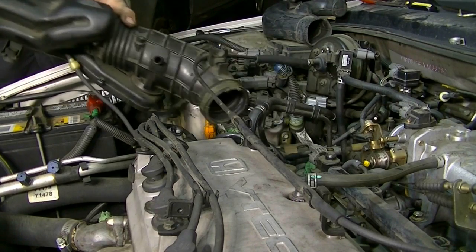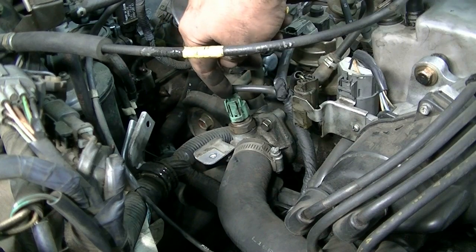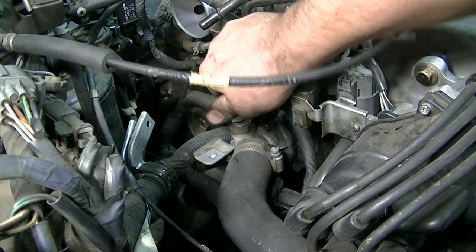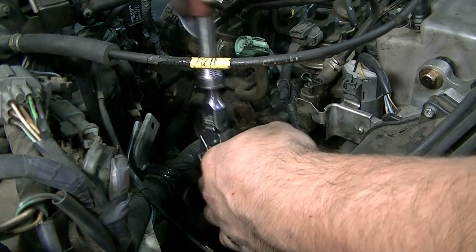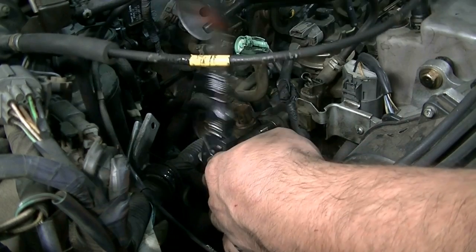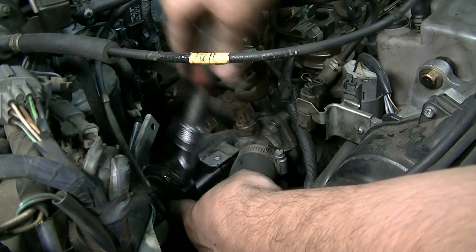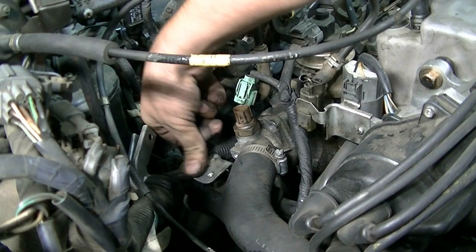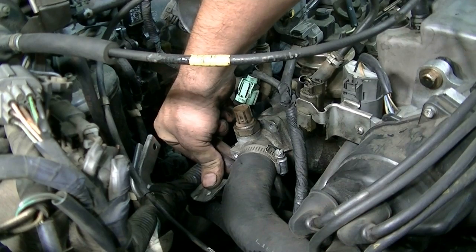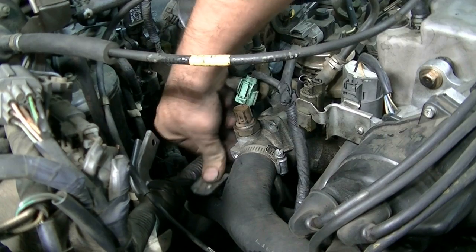Now we can get this out of here. Next we'll remove this connector that's for your coolant temperature sensor. Next we'll remove this top 10 millimeter bolt. And next this lower one. This bolt was actually just to hold this bracket, and the thermostat housing bolt is just underneath it, so we're going to remove that next.